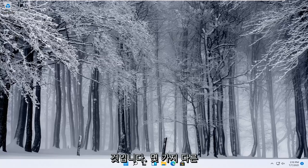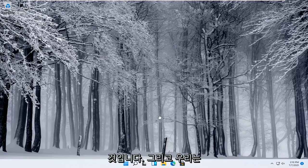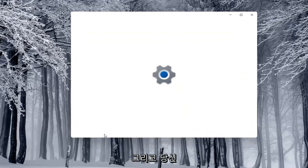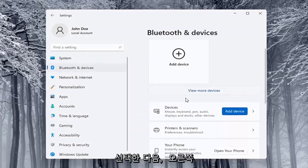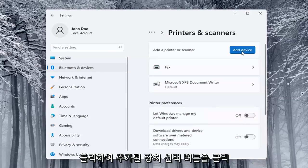The next thing you can try would be to go ahead and use the Windows add a printer setup. I'll show you guys a couple of different ways on how to do it. We're going to start off by right-clicking on the start button and selecting Settings. Select on the left side Bluetooth and Devices, and then on the right side locate where it says Printers and Scanners and left-click on that. Then select the Add a Device button.